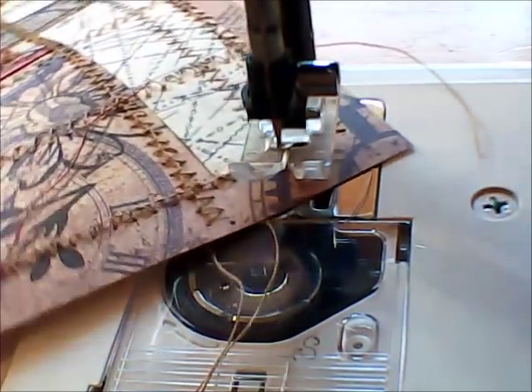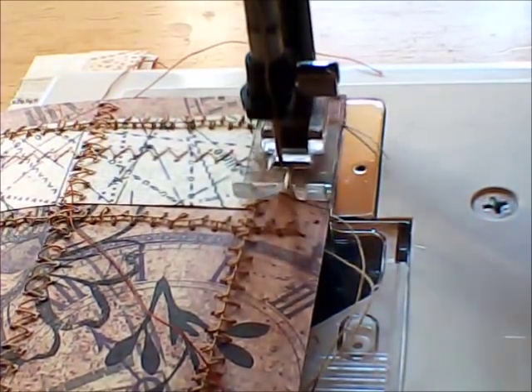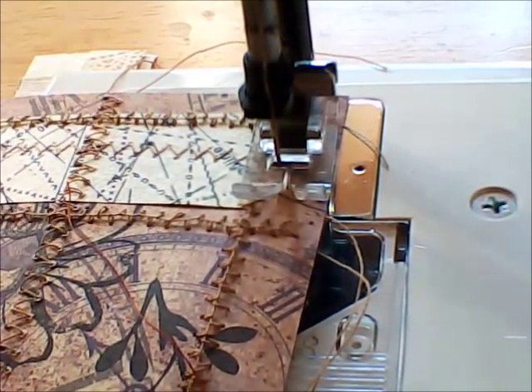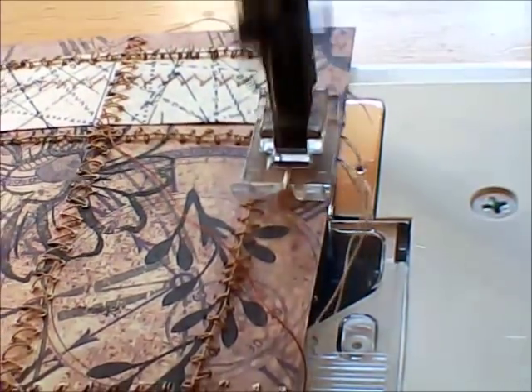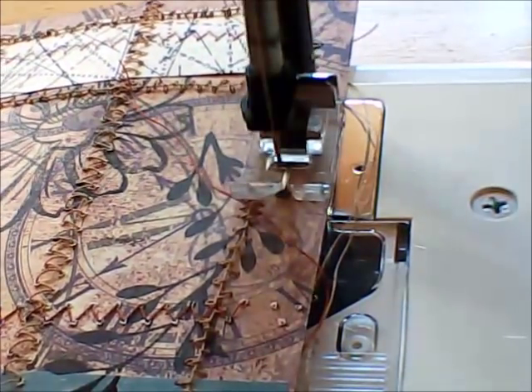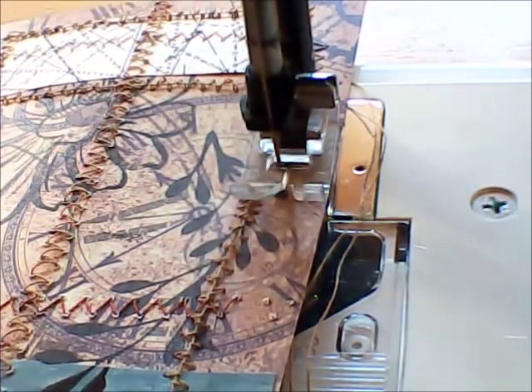Now when using a sewing machine, one of the first things you will find when you actually sew into paper is that your needle is going to get dulled by the process. It's not quite like fabric - it will literally make that needle much blunter over a period of time.